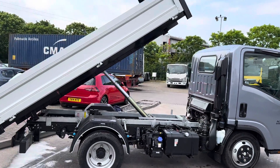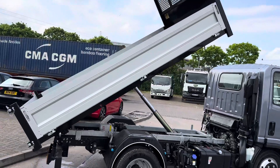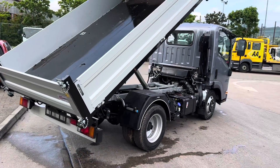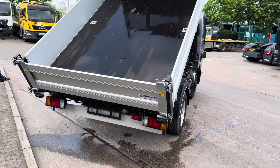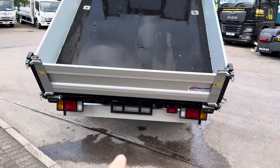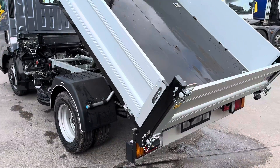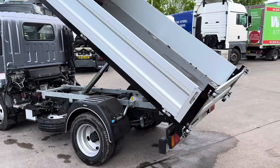I've just put the body up so that you can see it in full display. Payload of 1200. This one in particular is built by Brit Tip. No tow bar on this one, however you can get one fitted — you're looking at around about £600 plus VAT if you do get one from ourselves.